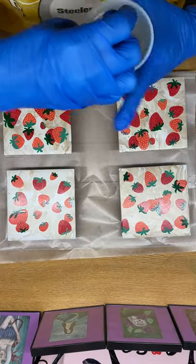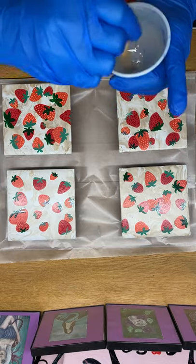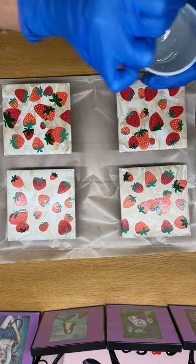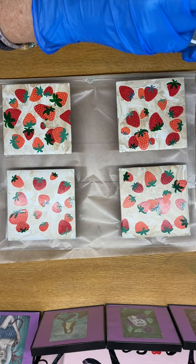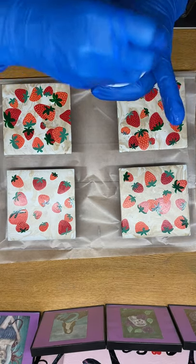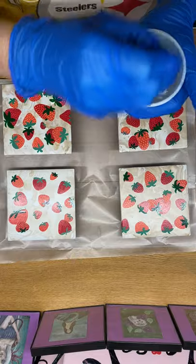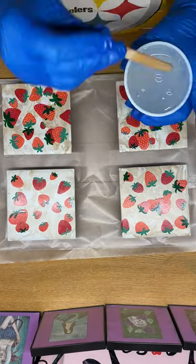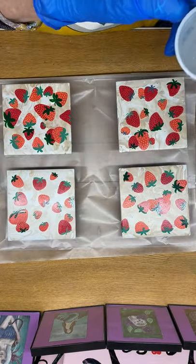So today, obviously, I have some strawberry coasters. And I am going to put some resin on them and get them ready. I've already done six sets of coasters today. And the whole reason I started doing some resin today was for these. And then I looked up after I was done, and of course, they're still sitting on my desk. So here we go.